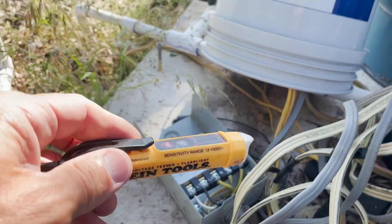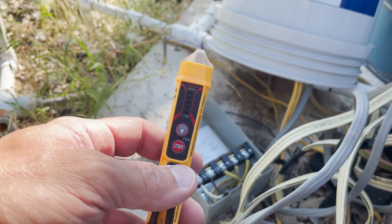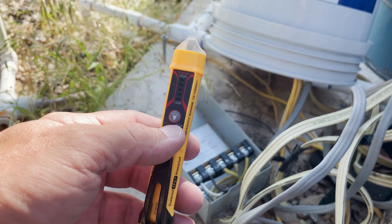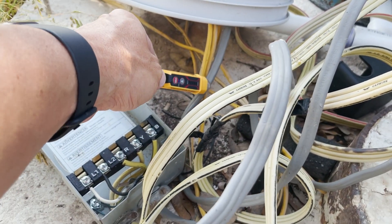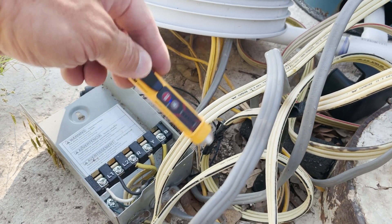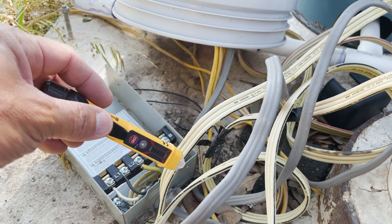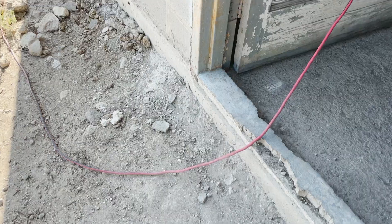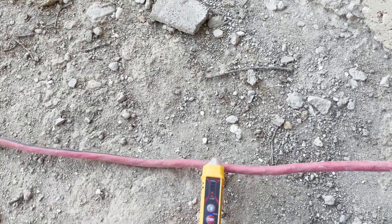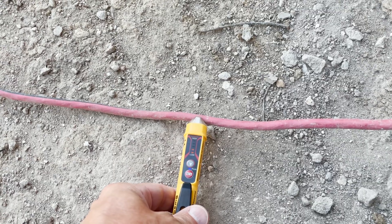Step two will be to use an electric tester to verify that we do or do not have power. One thing you should always do is verify that the tester is working first — we turn it on, we see the light, power is on. This thing detects basically magnetic fields, it detects electrons moving. The best way to verify that your electric tester works is to find a cord you know has power in it. This cord powers the hillbilly internet, and clearly this tester is working.